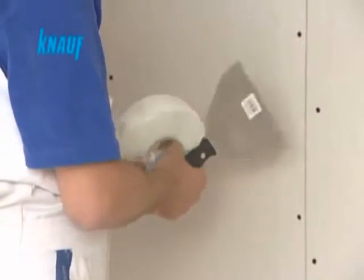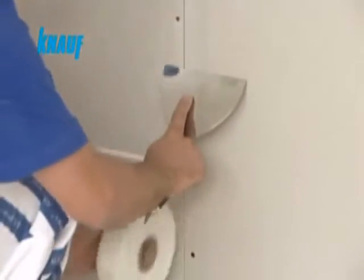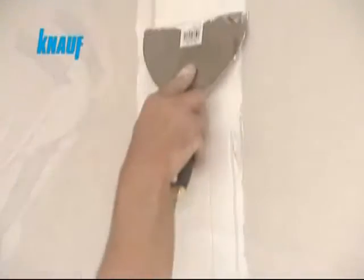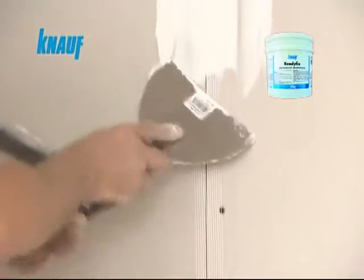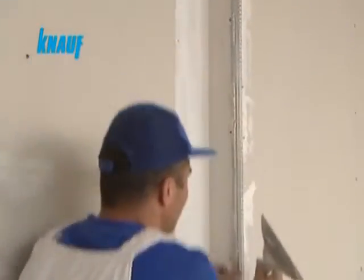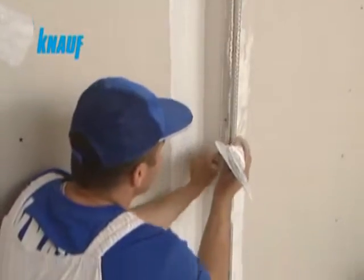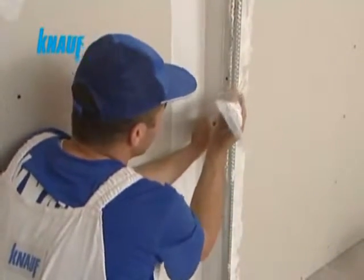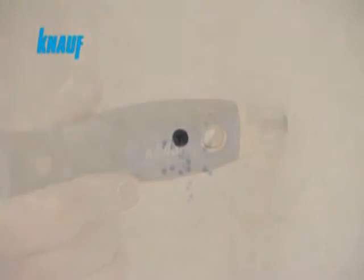Knauf self-adhesive fiberglass or paper joint tapes should be applied at the inner corners and joints of the gypsum boards. The first coat of joint treatment should be made with Knauf ready-fix at a width of 10 cm, embedding the Knauf joint tape. Exterior corners should be reinforced with Knauf beads for protection. All screw heads are to be covered with a coat of Knauf ready-fix.